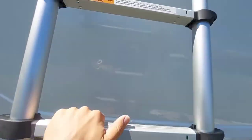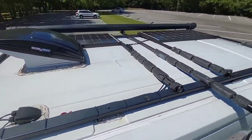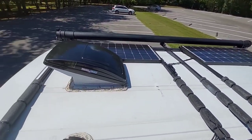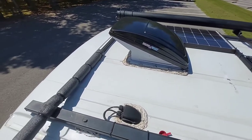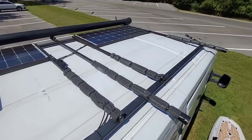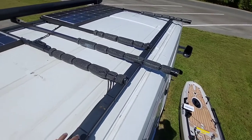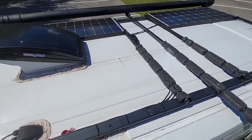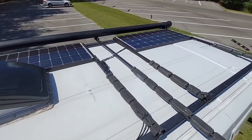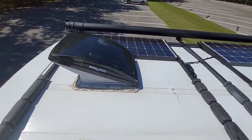If we walk up this ladder here, here's a good idea of the top of the van and how I have it customized. You can see the rod holders in the back. I have one-inch steel bars that go all the way across, times four, and then I have a one-by-two beam that goes both ways, screwed into the existing bolts of the van. I also have my two solar panels and my fan.